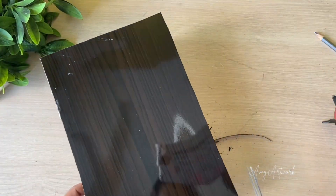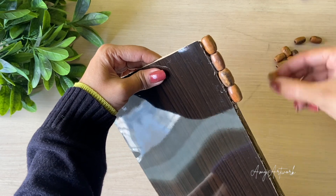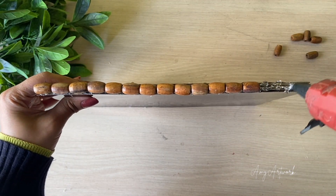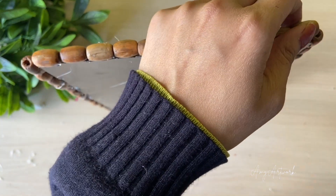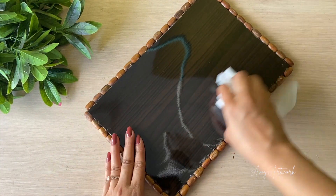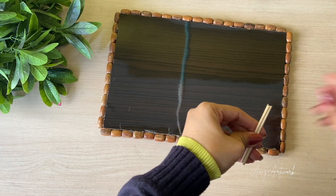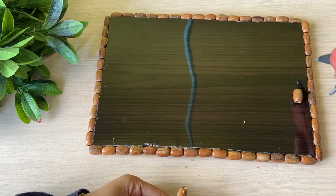I will paste these wooden beads on the edges. This looks so good now. For making handles, I have two square sticks and I have cut them to size. I will insert them in the beads to make handles.